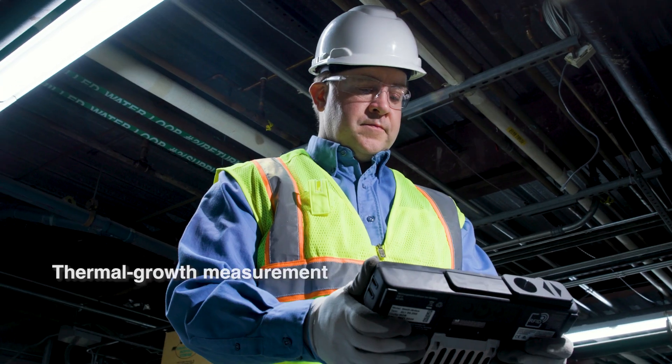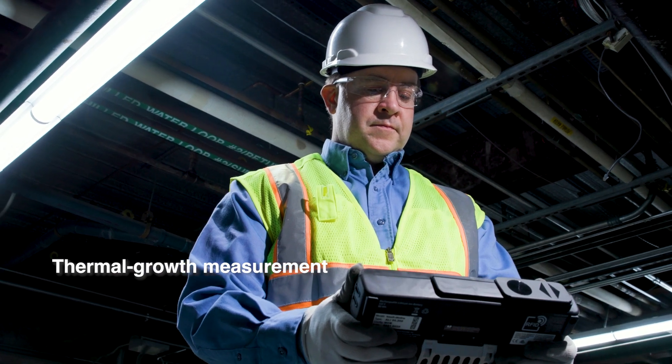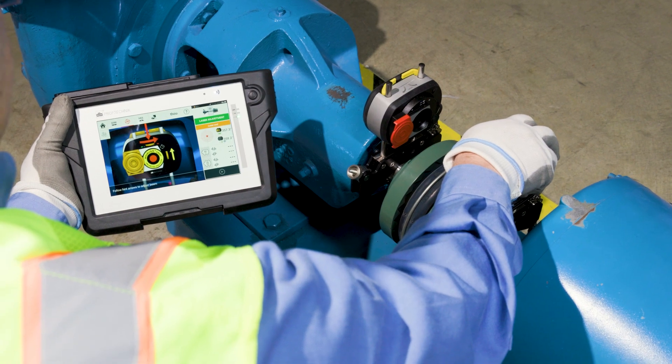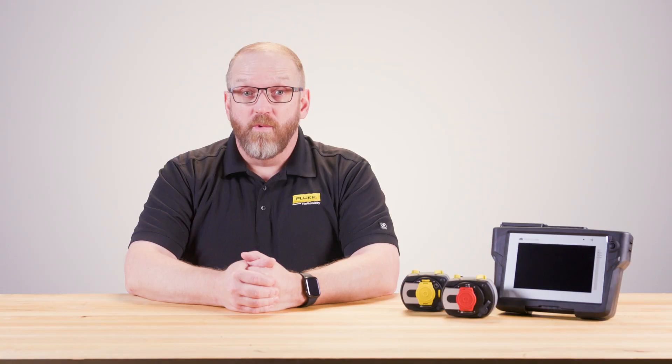It's also capable of thermal growth measurement to further increase alignment accuracy. The device's durability is unmatched, designed to withstand harsh industrial conditions. With its adaptive alignment technology, the Roto-Line Touch addresses a wide array of alignment challenges with more advanced, more precise heads.